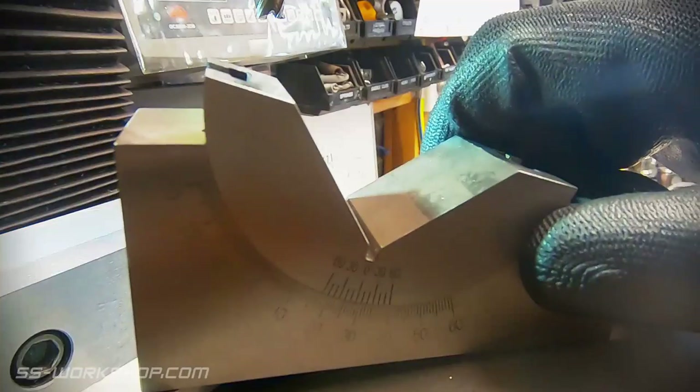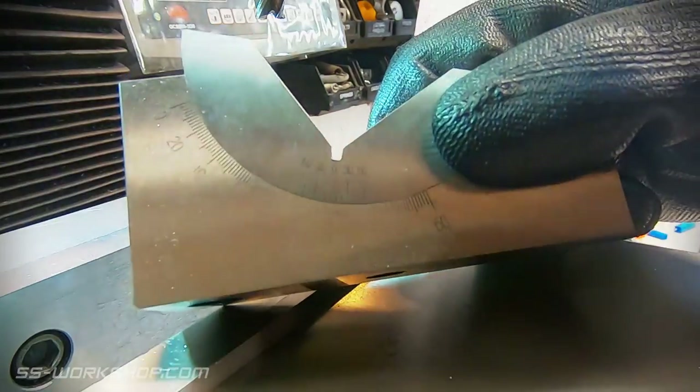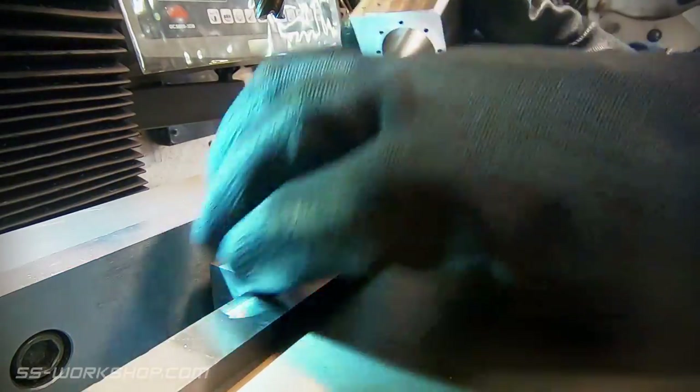I use an adjustable angle block to align the holes that form the steam passages from the cylinder to the steam ports.